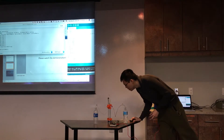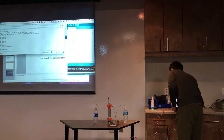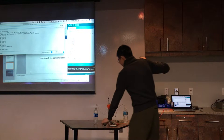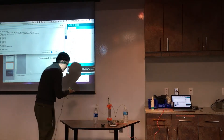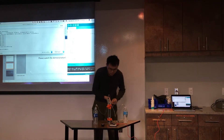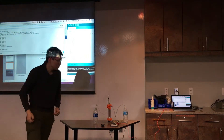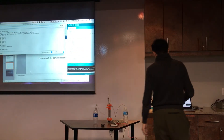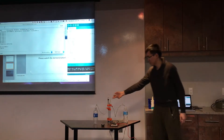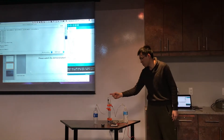It doesn't work at first — I forgot to plug in the power. The stepper motor is powered by 15 volts. Now it's working. You can see it's pumping fluid.